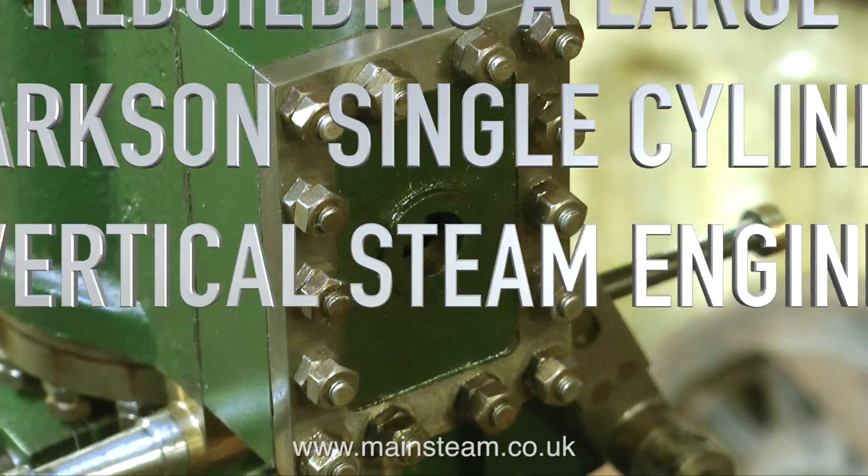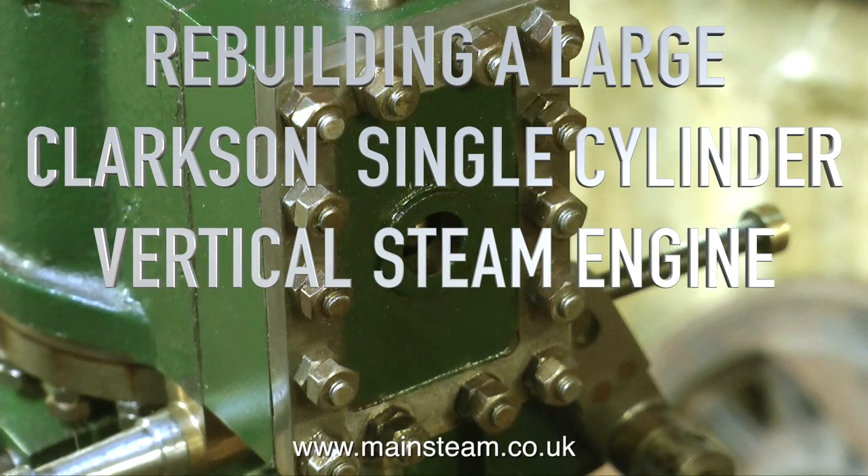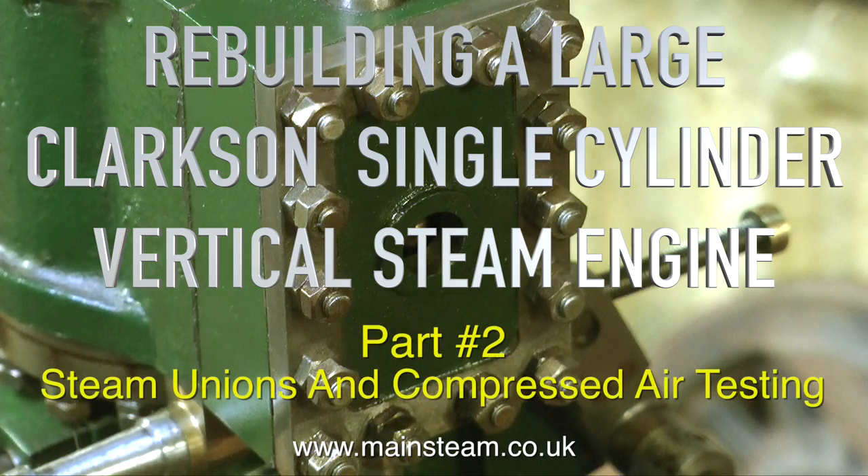Rebuilding a large Clarkson single cylinder vertical steam engine, part 2: steam unions and compressed air testing.